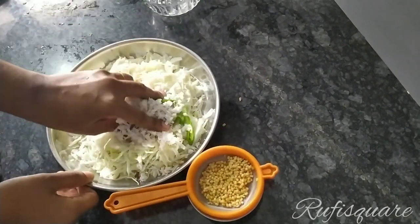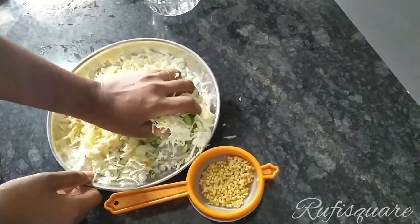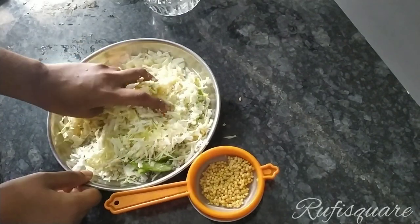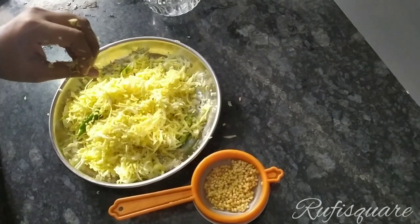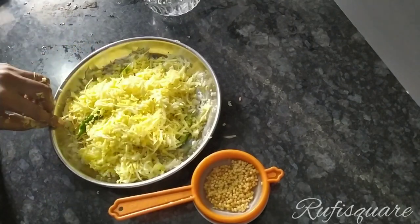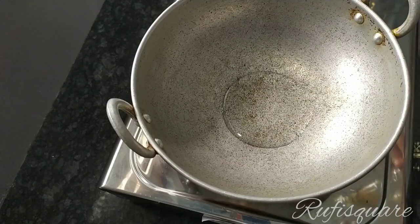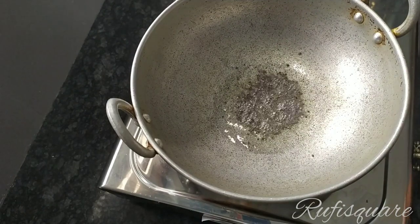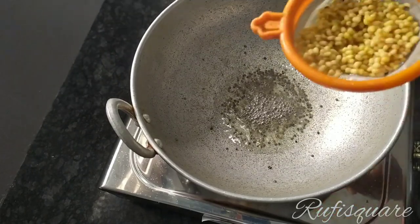We have to add a little bit of tang. Once we add a little taste of the tang, we will mix it with the tang. Then I put it on the flame and cook it a little bit.